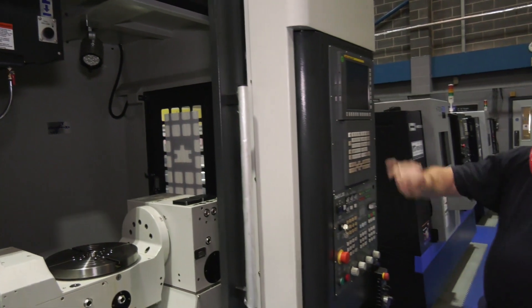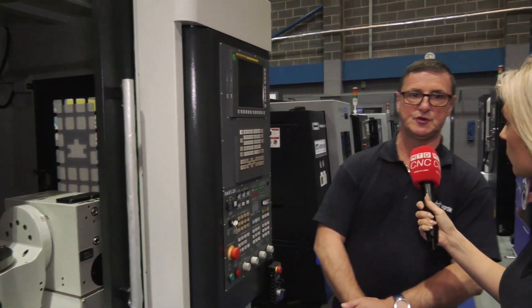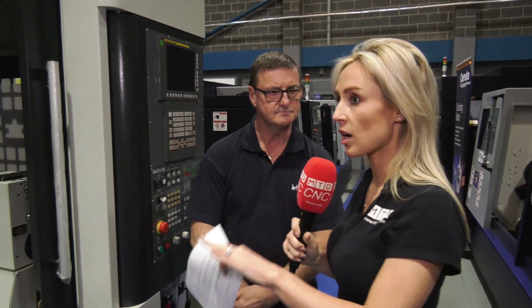And the control panel — you've got a FANUC here, easy to use. Any details on it? Yeah, we have the latest FANUC Series 0iMF controls, all equipped with Manual Guide I for ease of programming. So again, spec'd to quite a high level.